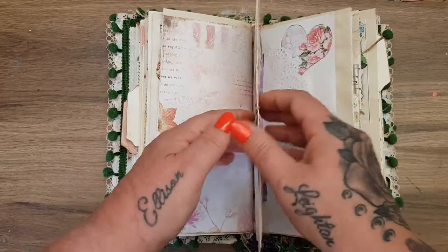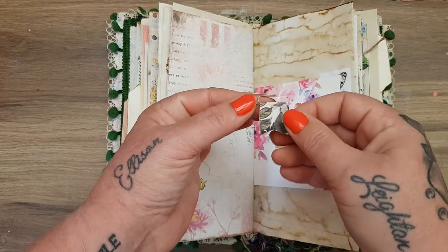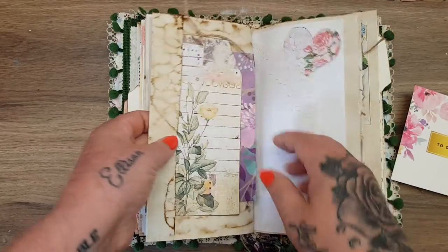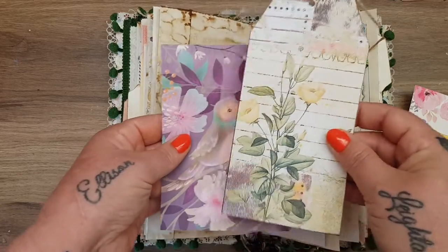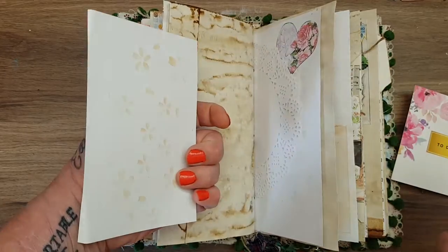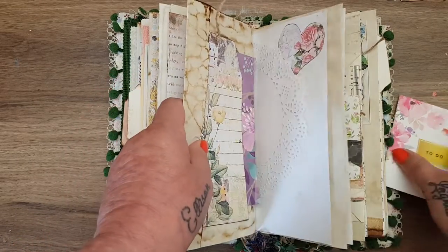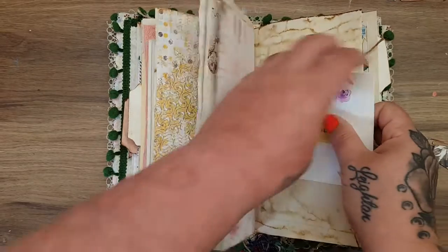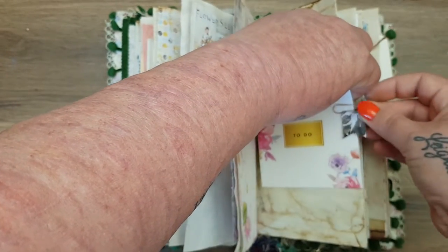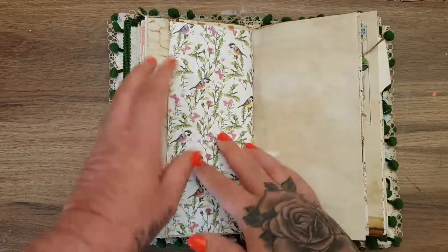Another wee frame, some fabric, another seed packet, and the other side of that stamped paper. On here I've popped on another one of my little paper clips and a to-do card. In here another beautiful tag, and this gorgeous big journal space from Hunky Dory. I love using these little books — apart from card making, I never knew what to really use them for, and I thought they're perfect for putting in these journals. There's also a doily.